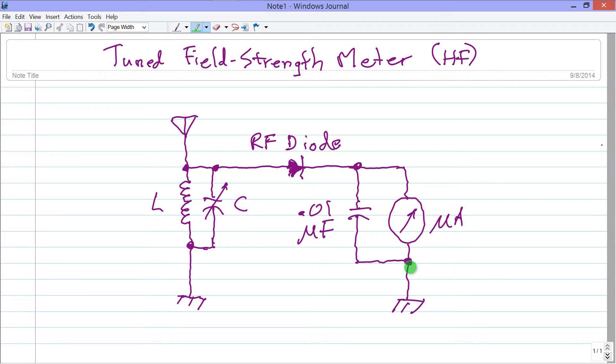The heart of the field strength meter is a radio frequency diode — the kind you would use in a crystal set radio receiver or other RF applications, not a rectifier diode, which has too much capacitance. Also needed are a micro ammeter (the more sensitive the better) and a bypass capacitor of 0.01 microfarads across the micro ammeter to smooth out the pulsating DC. There's a small whip antenna and chassis grounds to a small handheld metal box.